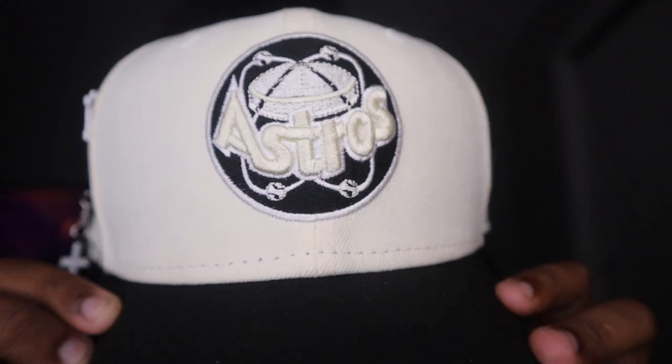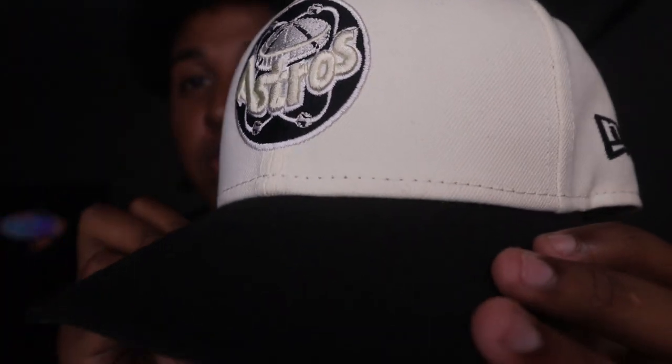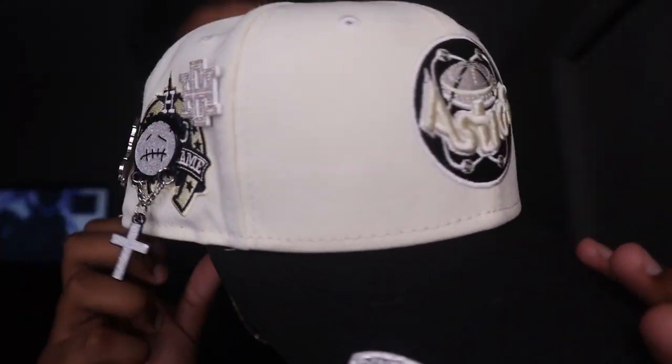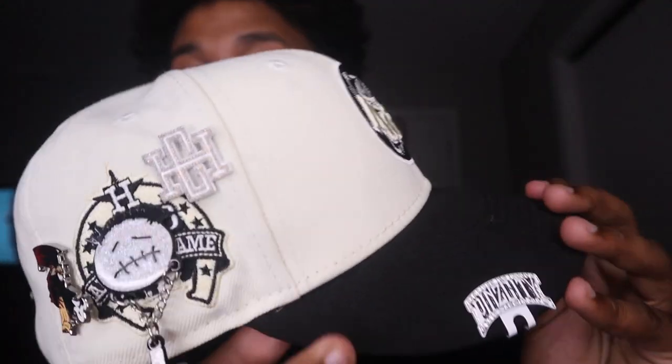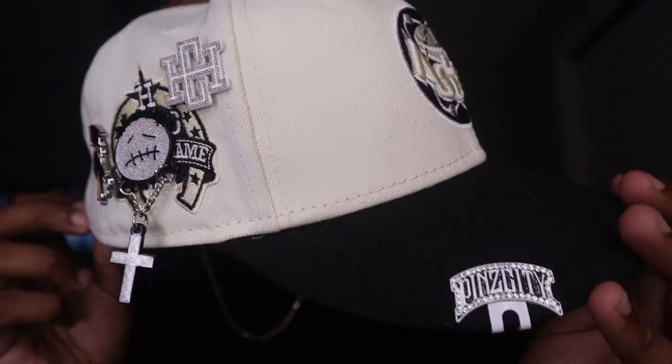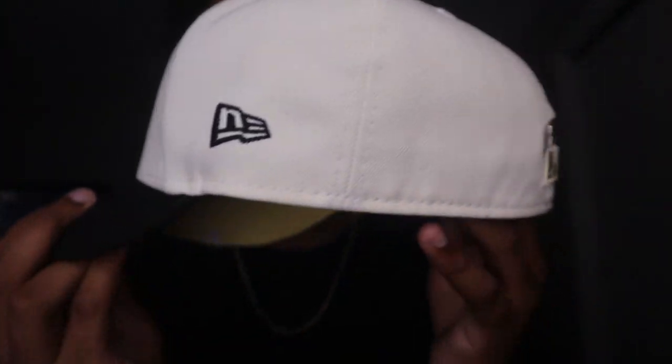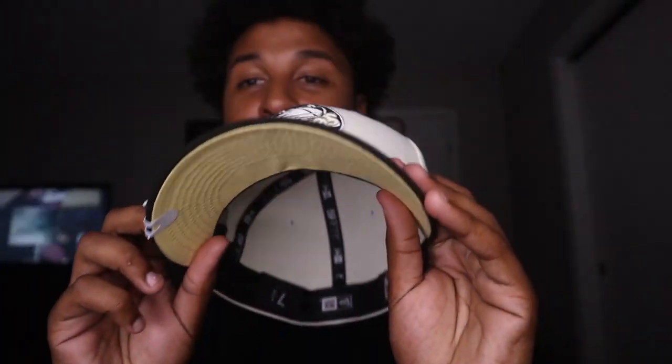But one more thing before we get into the video — let me go ahead and show y'all the fitted of the day. This one is a gem that I have on the dome today. I got the Houston Astros Off-White Collection from House of Fitted. Y'all see it. Pinwork is always crazy. If y'all know, y'all know. Trizzy, stay fitted. Stay with the pinwork.